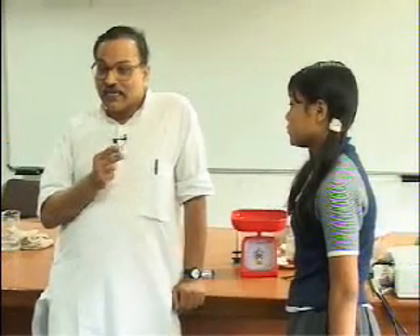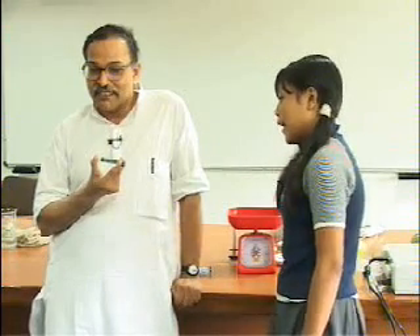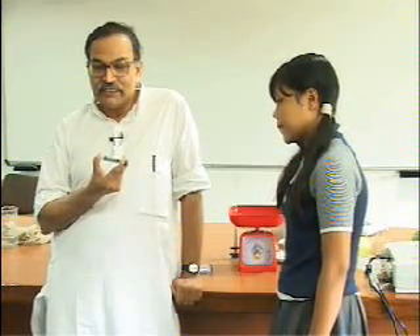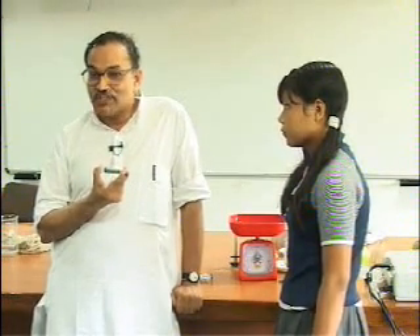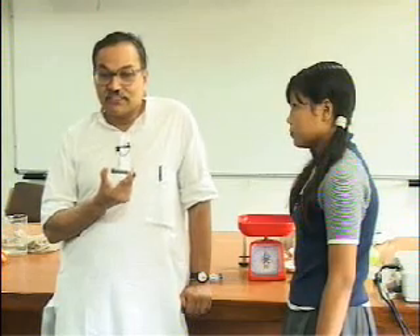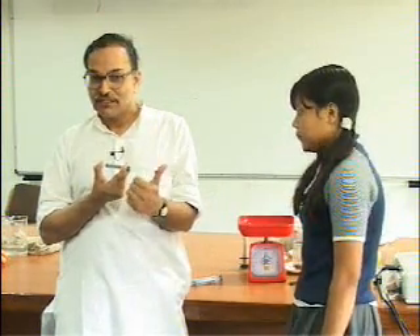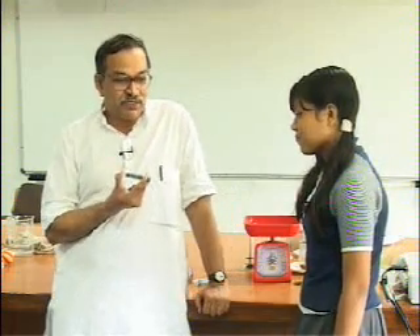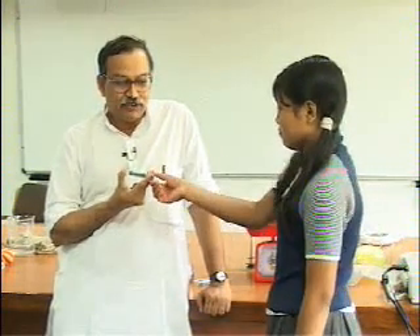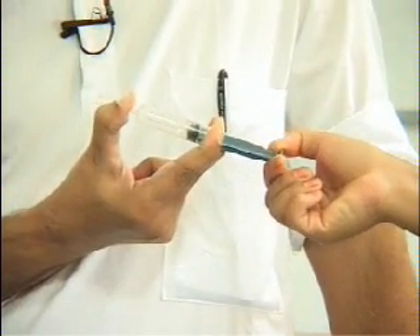Now I am holding this syringe in the horizontal direction and the piston is towards you. What is this direction? This is south. Now you pull it towards yourself — hold the piston and pull it. In which direction are you applying the force? You are applying force in the south direction, so you have to apply a large force in the south direction.